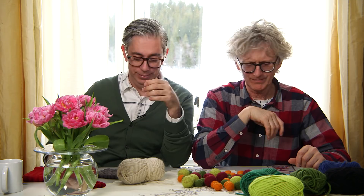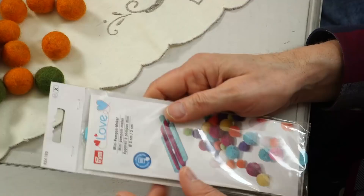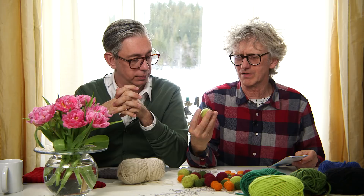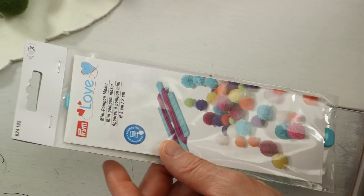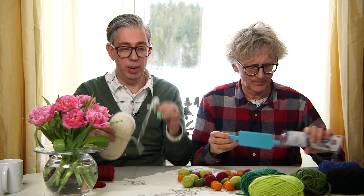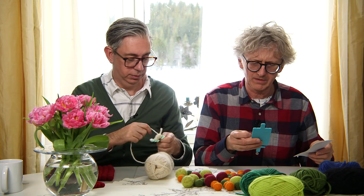We also got a new pom-pom maker — we've never tried this one before. It's a Prym mini pom-pom maker. The pom-poms we made before were five centimeters and three centimeters. This one can make two centimeters and three centimeters, so they'd be more in this smaller size when they're felted. I think I'd do the three centimeter size — I like this size. Let's see how it works.